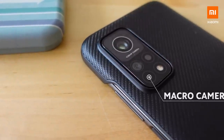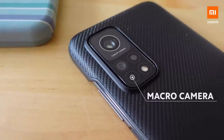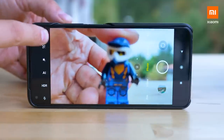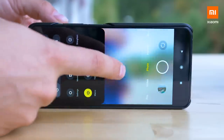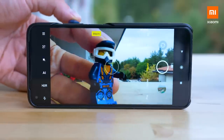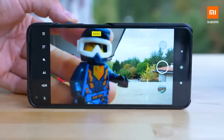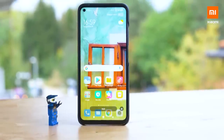The third camera inside the Mi 10T Pro is the so-called macro camera. It is used for taking pictures of objects that are extremely close to the camera. The main sensor cannot focus at such short distances, and often we want to take a picture of a bee or a flower and get as close as possible. Just notice how much closer I can get with this Lego minifigure.